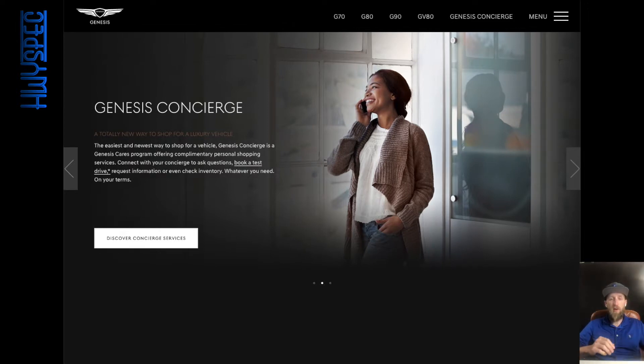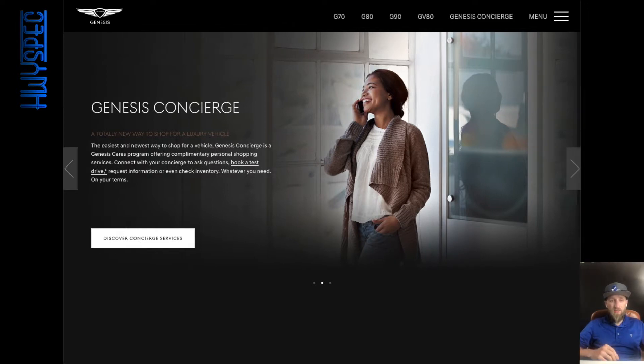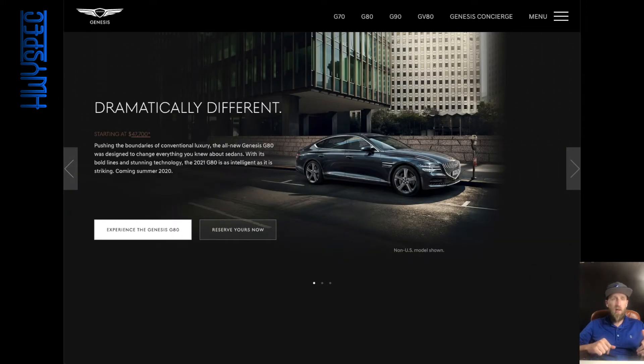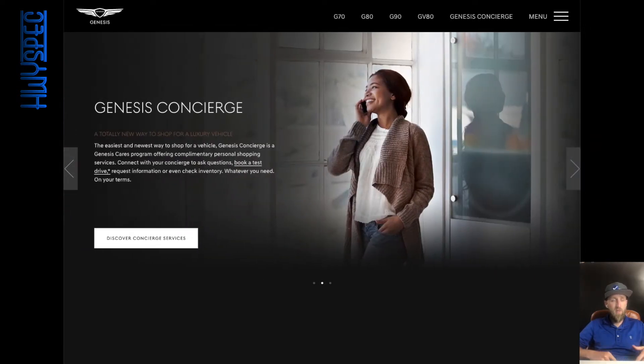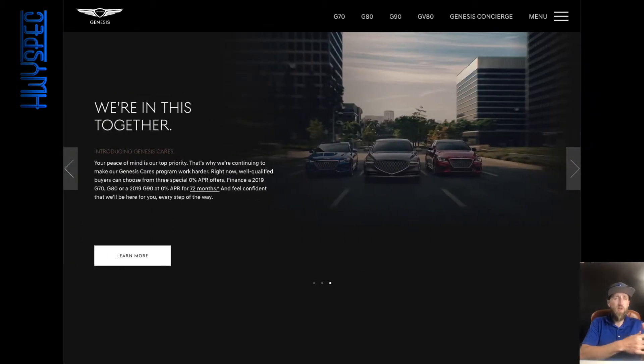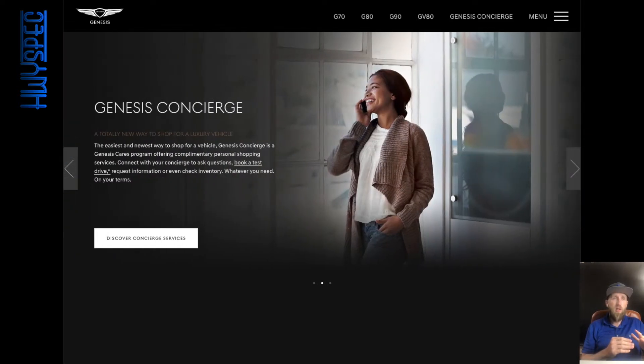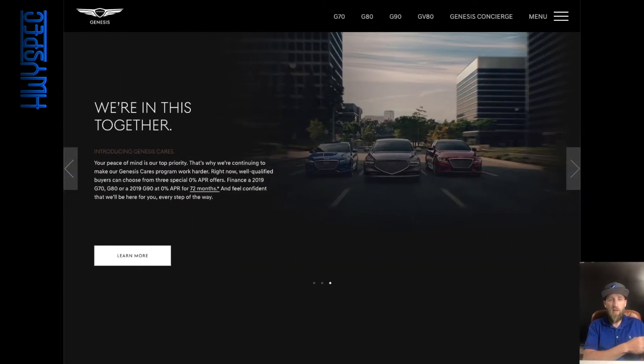Welcome to another edition of Highway Spec. Today we're going to spec out something a little differently — we're going to do my spec on a new-ish car brand: Genesis. Genesis is an offshoot from Hyundai, kind of like the Lexus/Toyota relationship, the Honda/Acura, Nissan/Infiniti relationship. Genesis is the luxury brand of Hyundai, and even though Hyundais have become more luxurious, they still wanted their own luxury brand, so that's what they created.